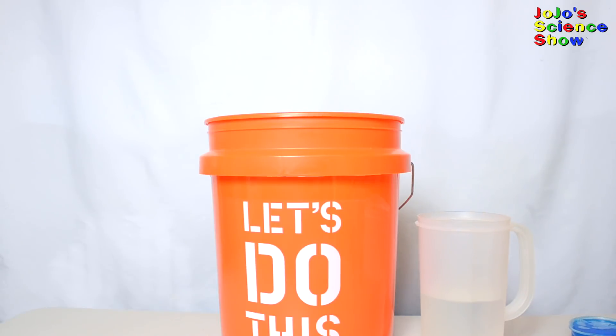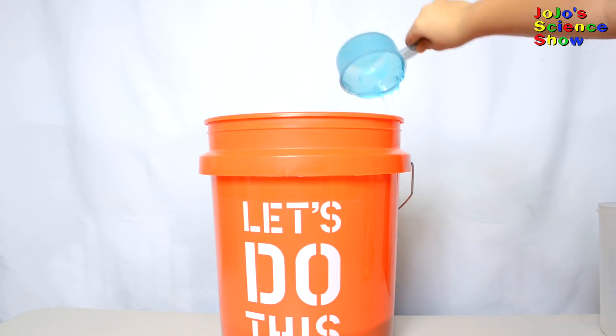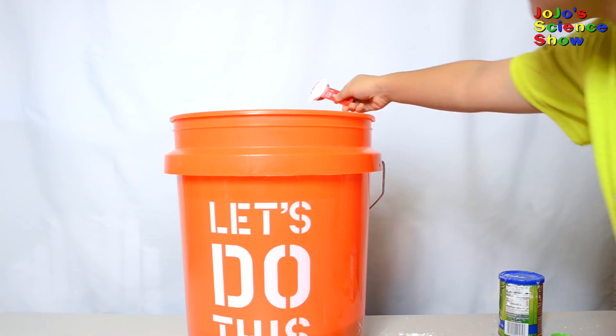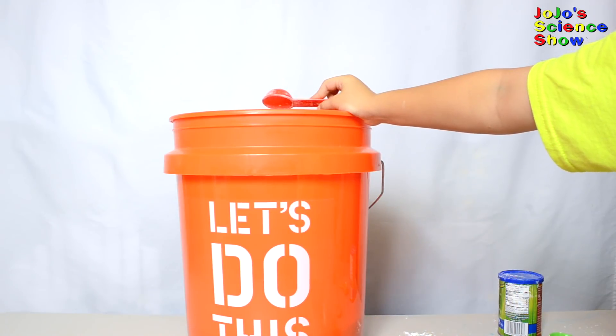Today we're going to try two recipes. Let's try this first recipe. We start with 12 cups of water. Add one cup of liquid dish soap. Now we have to add one cup of cornstarch. Now we're going to add two tablespoons of baking powder — this helps dissolve the cornstarch. Take a long spoon and mix up your bubble mixture.